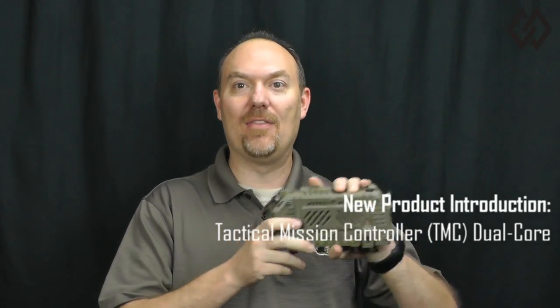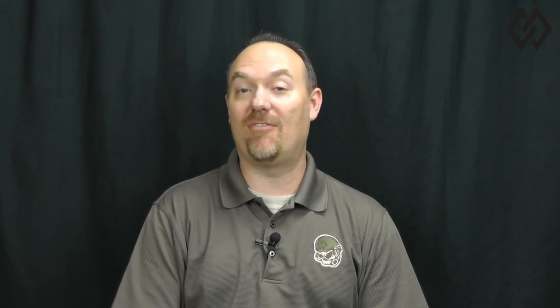Black Diamond is introducing an enhancement to our modular tactical system: the Tactical Mission Controller Dual Core. This new Tactical Mission Controller offers a dramatic increase in processing capabilities — more than 2x improvement for CPU and 4x improvement for 3D graphics engine performance. In addition, the TMC Dual Core provides enhanced advanced power management over our existing TMC, and the ability to drive 2 simultaneous displays.